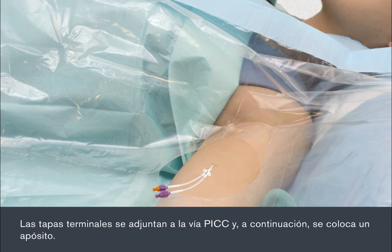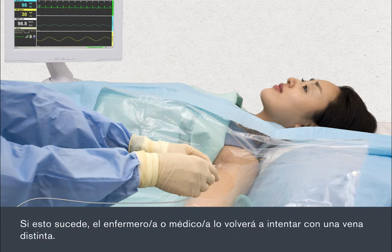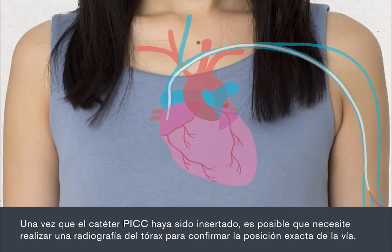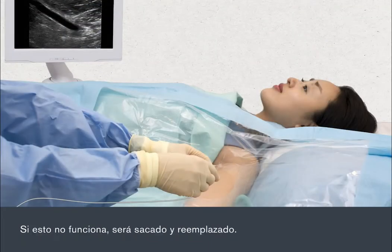End caps will be attached to the PIC line, then a dressing is applied. During the insertion, you may be attached to a cardiac monitor to enable the nurse or doctor to guide the PIC line into the correct position. Sometimes it can be difficult to thread the PIC line through the vein; if this happens, the nurse or doctor will try again using a different vein. Once the PIC has been inserted, you may need to have a chest X-ray to confirm the exact position of the line. If the X-ray shows the PIC is not in the right place, the nurse or doctor may be able to move it. If this doesn't work, it will be taken out and replaced.